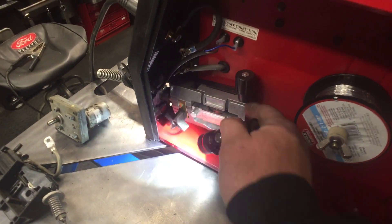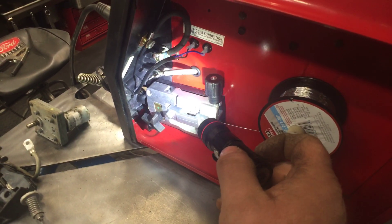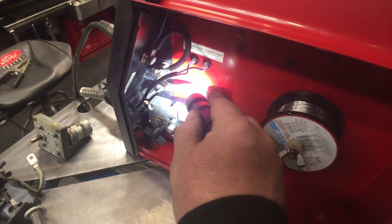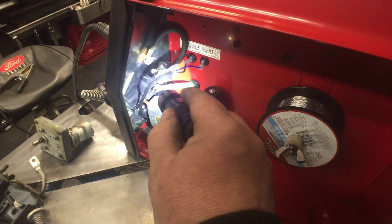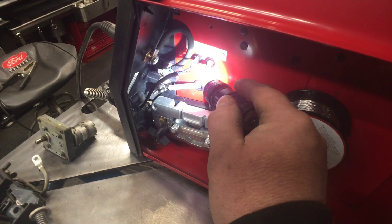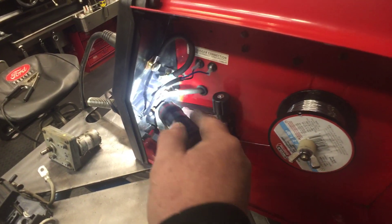It wasn't any major modifications, but it was a little bit of work. I added this grommet here because this wire normally comes off the top like on the 180, so I had to switch it so that it fed through the back. It's on the other side, and I just put a grommet and brought it through, because these are your connections right here.